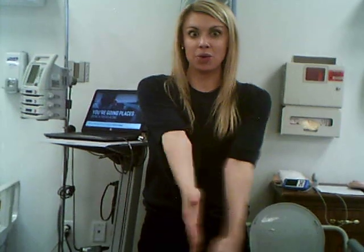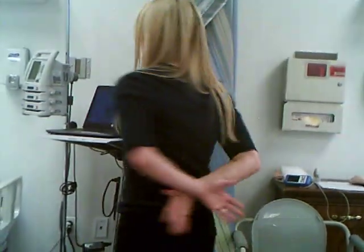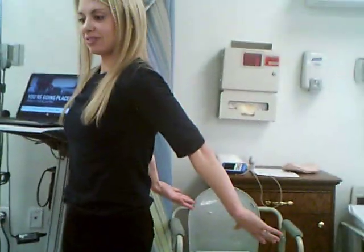Next we have the upper extremities. First we have the shoulder, which is a ball and socket joint. Your shoulder can abduct — like if someone gets abducted, they get taken away — and adduct, coming back together and crossing the midline just a little bit. You can also internally rotate, which is where you put your arms behind your back, and externally rotate, like when you comb your hair. You can do forward flexion like a zombie, backward extension, and circumduction like throwing a softball.